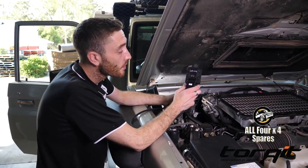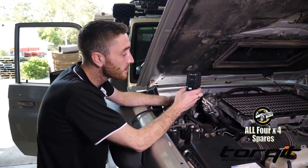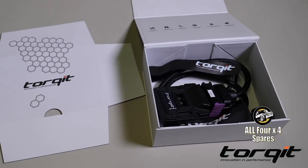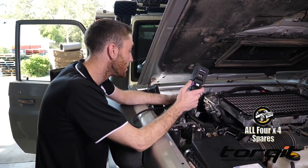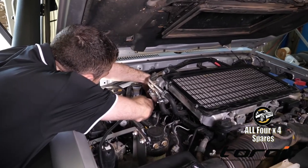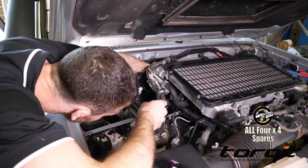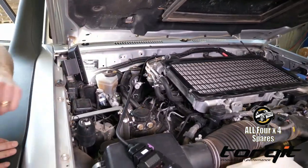First up, we've got our torque performance module, or power module. Now these are designed in Australia — we have them manufactured in Germany, and we tune each one in-house here at Talkit to ensure that they're safe and compatible with the conditions here in Australia. This plugs directly into the fuel system that feeds the injectors and atomizes the fuel available to the engine with each stroke. This is our latest generation and they're very quick to install. There she is, all done.